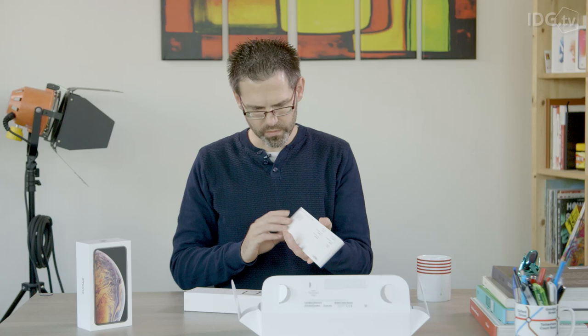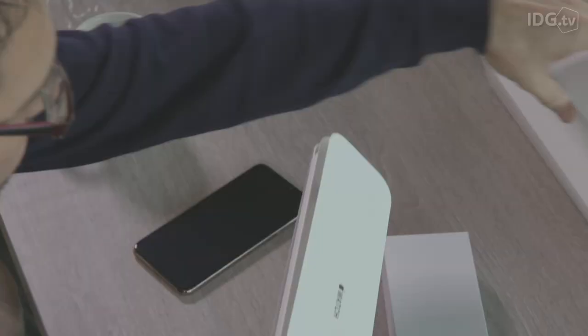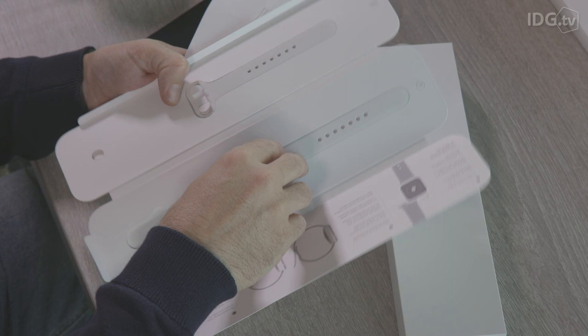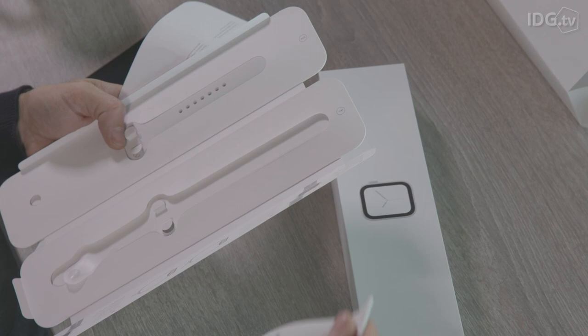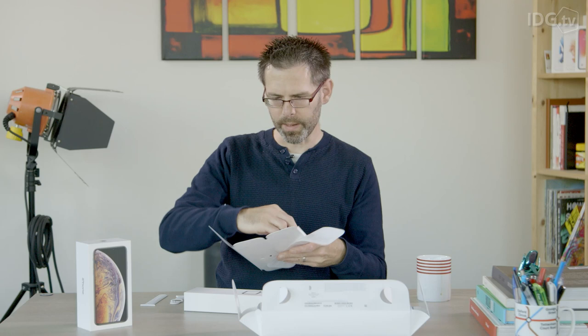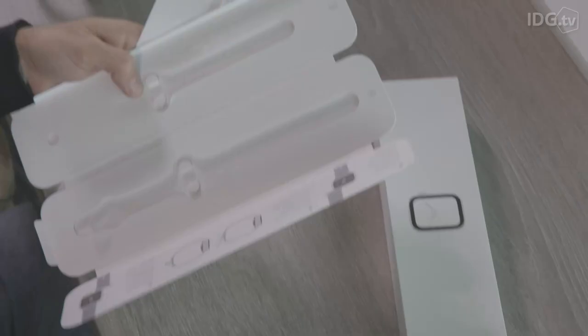Now we've got two boxes — one of them is for the white strap, so if I open this one up first we can get that ready. As usual with Apple, we've got one strap but with two sizes, so you've got the part that connects to the top or bottom of the watch depending on which wrist you wear it on, and you've got the longer medium and large strap and the shorter small and medium strap.